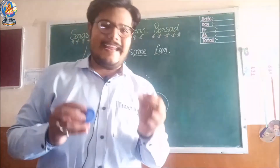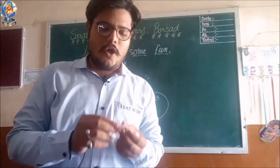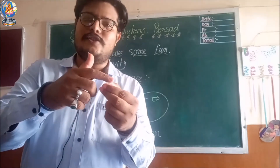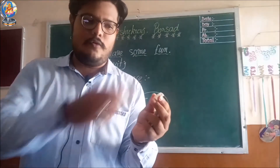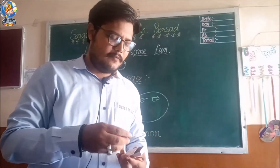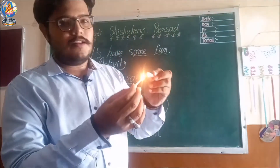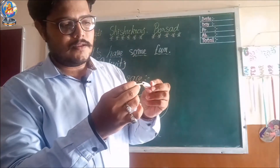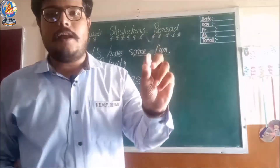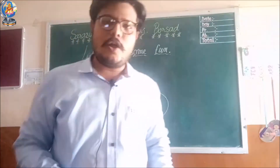First step: take the pen cap and bottle cap. We will create a hole on the closed side of the pen cap. One side is open; the other side, which is closed, we will create a hole from that side. If you have a mat stick, just light up the stick and then on the closed side of the pen cap, create a hole. Now both sides of the pen cap are open.